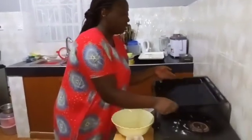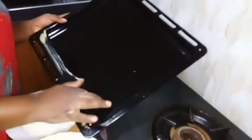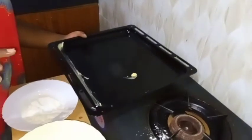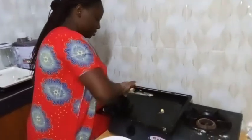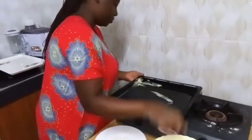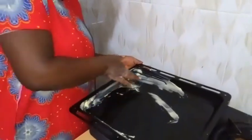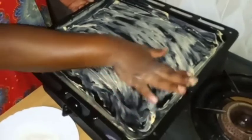Onto my cooking tray, I'm going to grease this with margarine. You can use a brush if you have one, but in my kitchen I have to improvise, so I use my hands to spread it evenly. When you're greasing, start from the edges first before you go to the middle parts of the cooking tray. Make sure you spread the margarine very well.